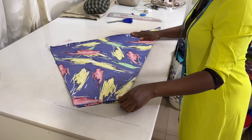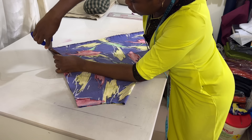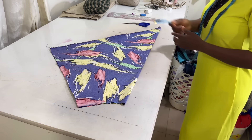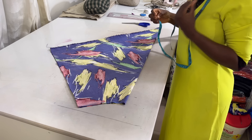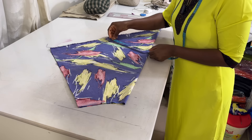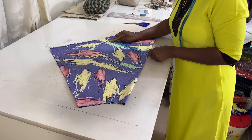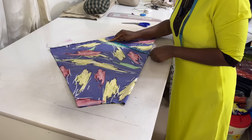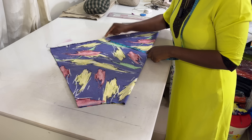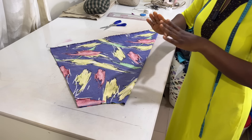Once you have marked where the hand is going to come out from, make a little cut there. Then locate the position of your hip: from the hemline, find your hip circumference divided by four, plus one and a half inches extra. My hip is 44, divided by 4 is 11, so I have 11 inches plus one inch extra. I'll notch that point.